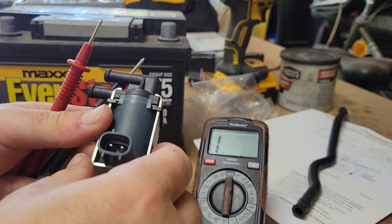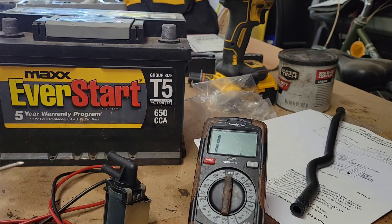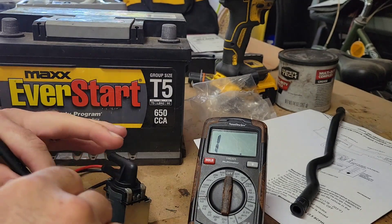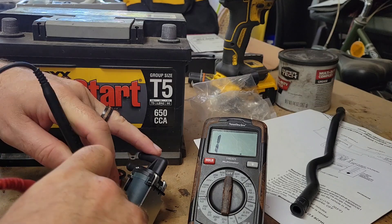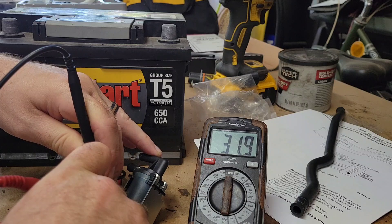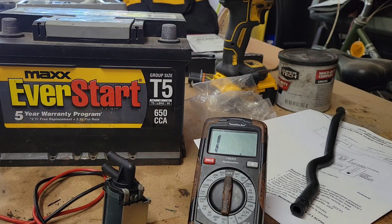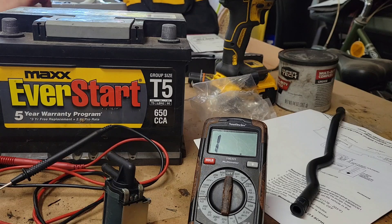Let's check the ohms again. Just going to put the probes right here and see what the numbers are. Between 30 and 34 ohms is what the spec says it should be in. We're good there.